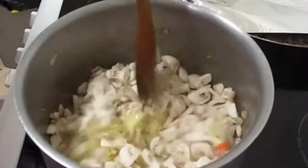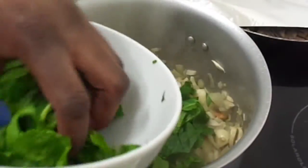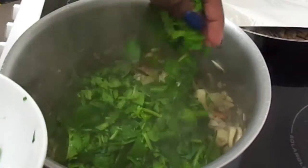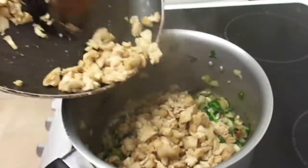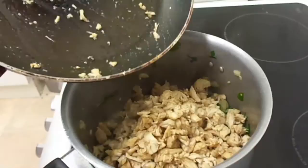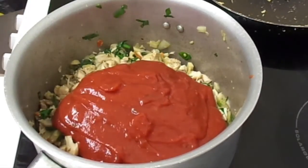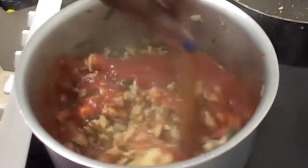Then add about 300 grams of chopped mushrooms to the saucepan and fry for about five minutes before adding two cups of fresh baby spinach. Fry the baby spinach for about five minutes before adding the shredded chicken to the saucepan, followed by 500 grams of tomato sauce for lasagna. Mix the tomato sauce with the other ingredients.